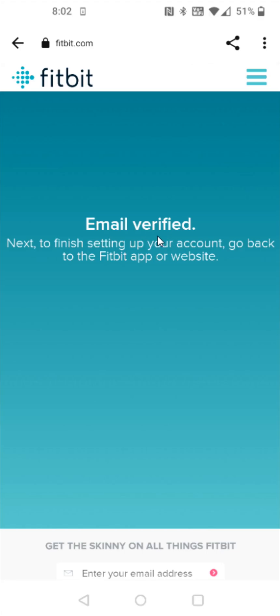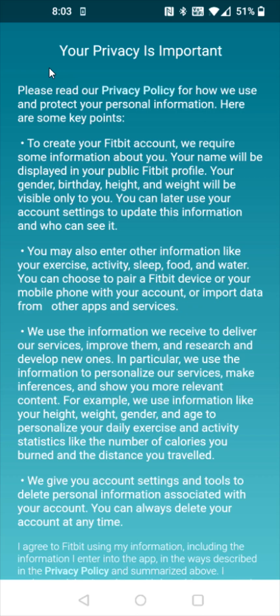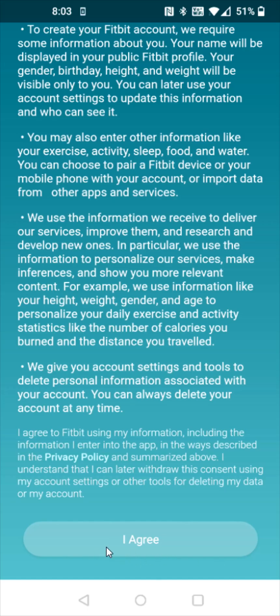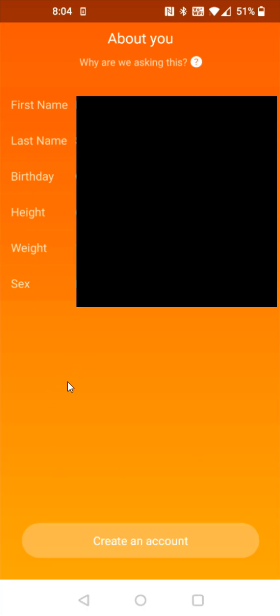So our email has been verified. Now we're going to head back over to the Fitbit application and in the Fitbit app, click next, read over your privacy information. And if you agree, click I agree at the bottom. Then you're going to enter in some personal information — your first and last name, birth date, height, weight, and sex. After you enter in your personal information, you can click create an account at the bottom.